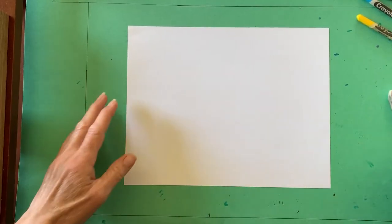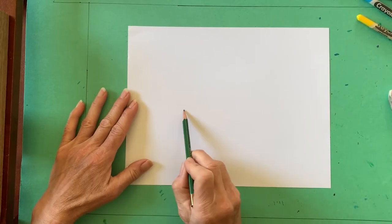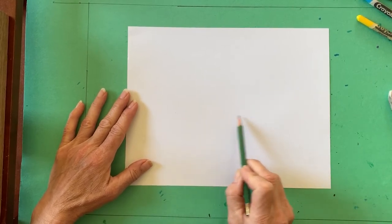You will need your art journal or a sheet of paper, a pencil and an eraser, and crayons in a variety of colors.